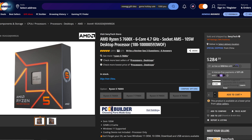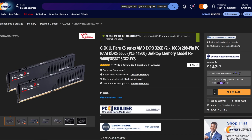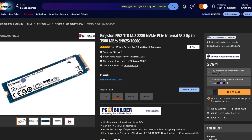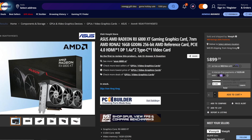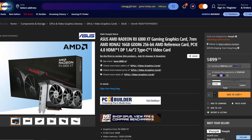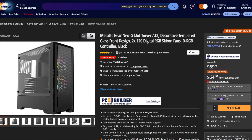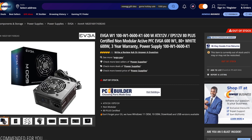A lot of the times whenever I put these kind of videos out, people want to know what components make up the test bed. Let's run down through the components: we have the Ryzen 5 7600X, the Gigabyte B650 Aorus Elite motherboard, G.Skill Flare X5 series RAM running EXPO at 5600MHz, a Kingston 1TB M.2 drive, the reference AMD Radeon RX 6800 non-XT GPU, the Ergo AT240 AIO liquid cooler, the Metallic Gear Neo-G mid-tower case, and the EVGA 600W bronze non-modular power supply.